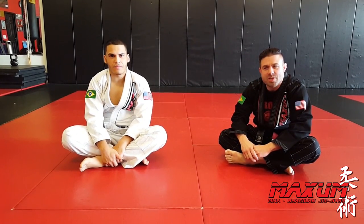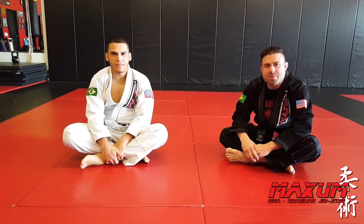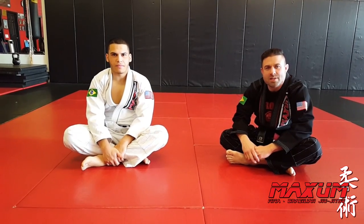Hey guys, it's Alex from MaximBJJ. Check us out on the web at www.MaximBJJ.com. Alright guys, today I'm going to show you the crowbar choke.